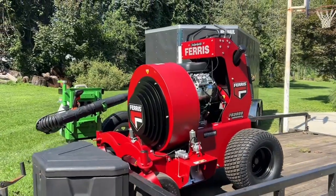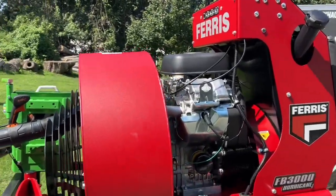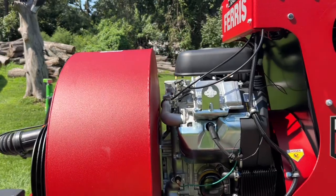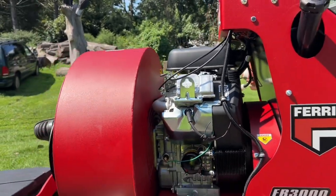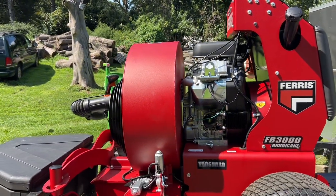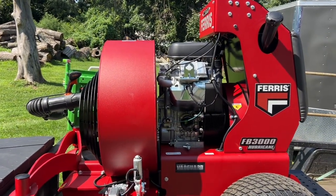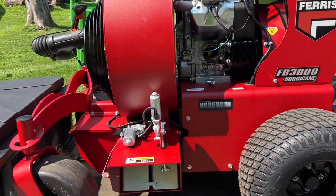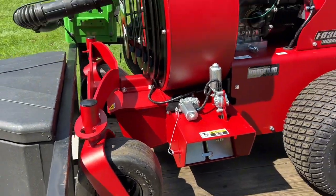And there it is. This is a 35 or 37 horsepower Vanguard. I believe this is the 35 horsepower with the carbureted engine, not the fuel injected engine. That's just what they came out with on their 2024 models. It has the three gates — left side, right side and center — which is really cool.